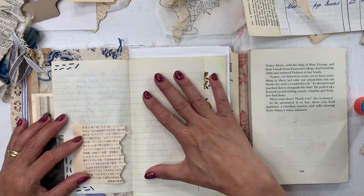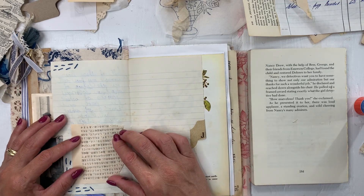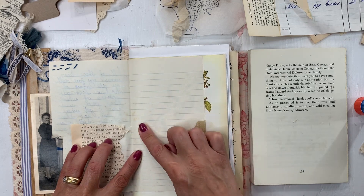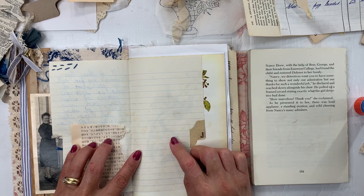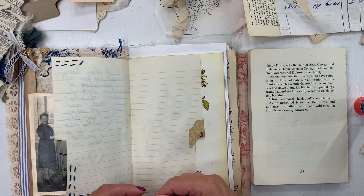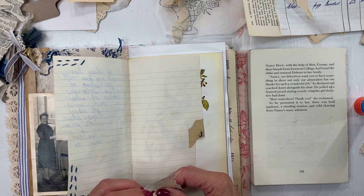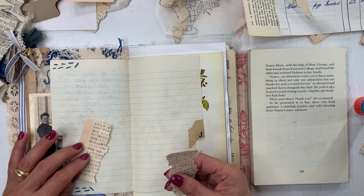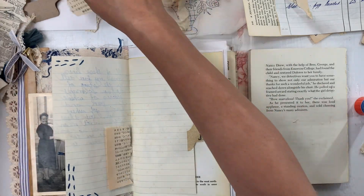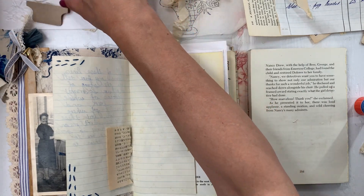I'm going to work on both pages and kind of flow the layering on both. I'm very sad to lose this — I love the discoloring here of this paper — but I'll have to lose some of it unfortunately. Let's see how far we can get.